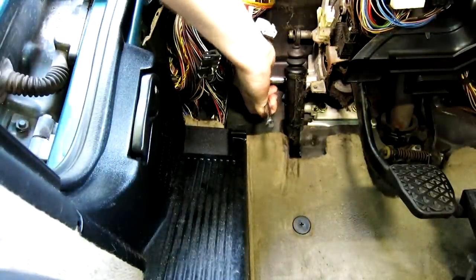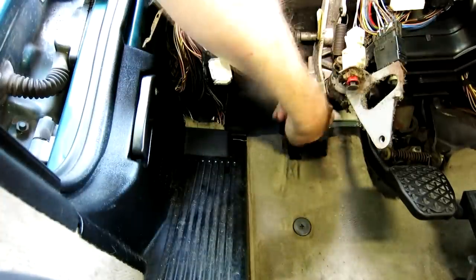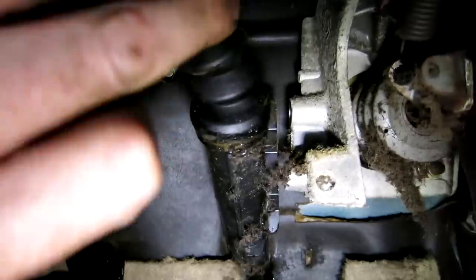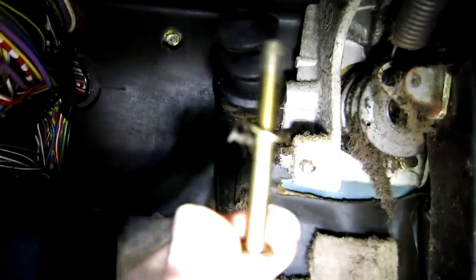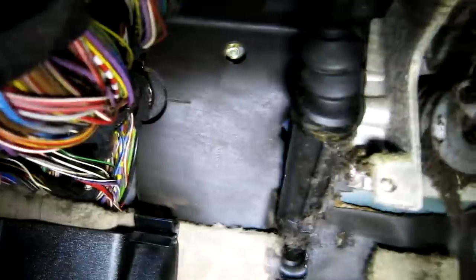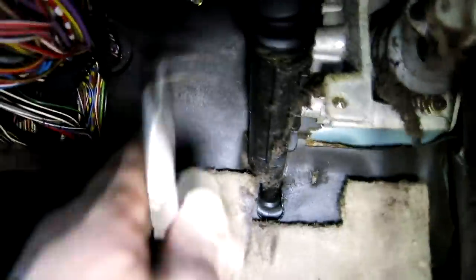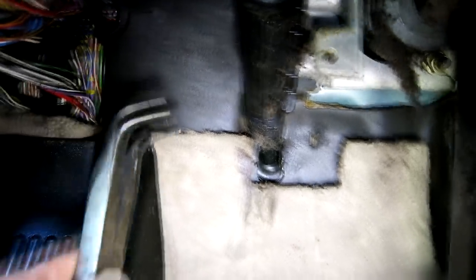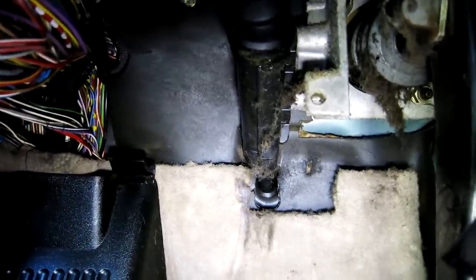Everything's been very simple so far as far as tools required. These bolts are pretty long. The top bolt is actually just a long bolt — that's what was holding the bracket with the brake light and clutch switches on it. The bottom bolt actually has a nut on the back side of it, which makes it a little more difficult, but it sits sort of up under here and you've got to be able to hold the nut in place. If you have trouble getting the bolts to slide out because they're so long, I like these curved needle nose pliers — you can just reach in behind here and grab it and pull it out. No need to fight with it.